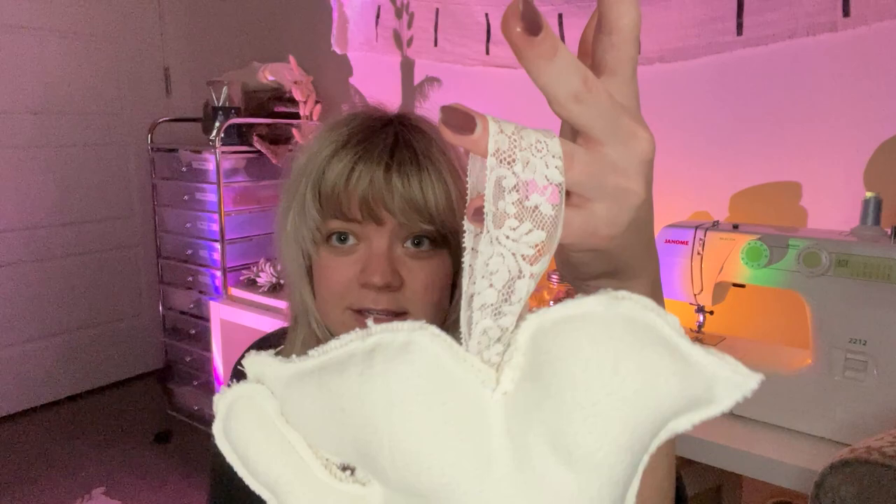You can definitely experiment with different ones. You can do a lace ribbon, a thinner ribbon — you don't have to make it huge. Let me keep showing you what else we've got.